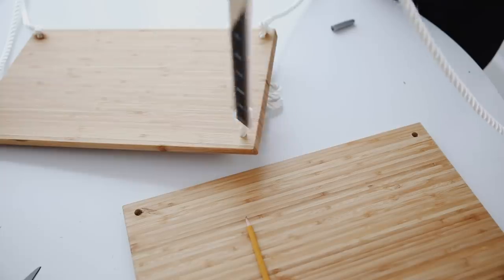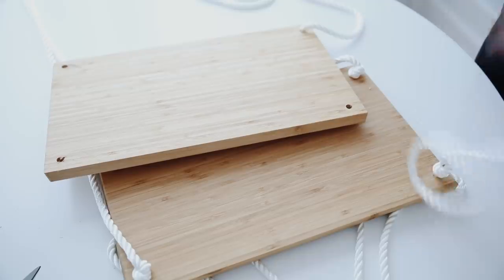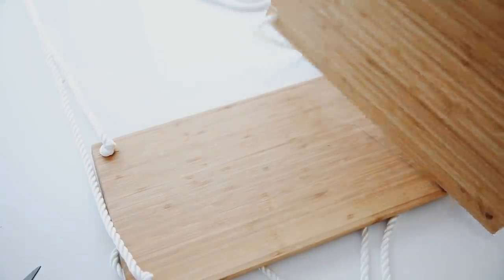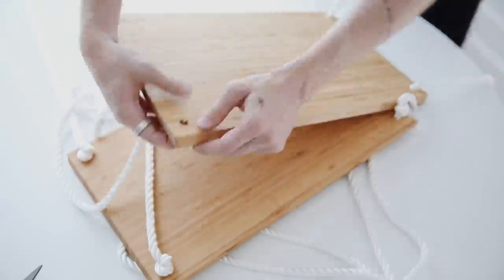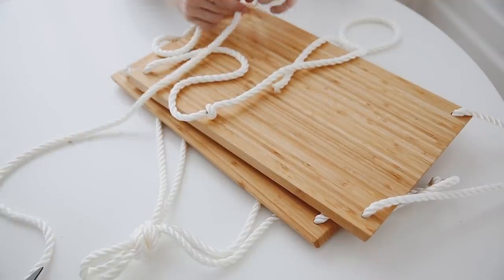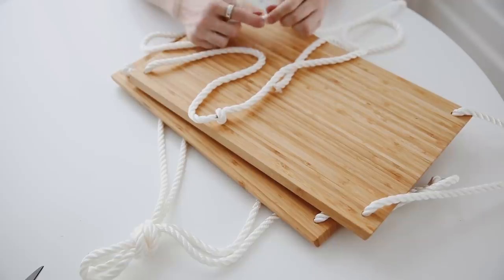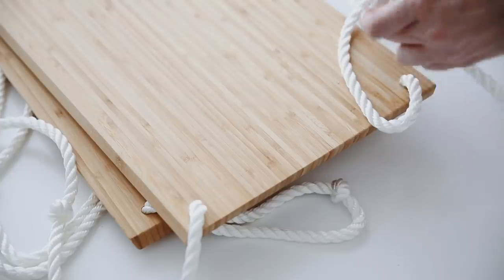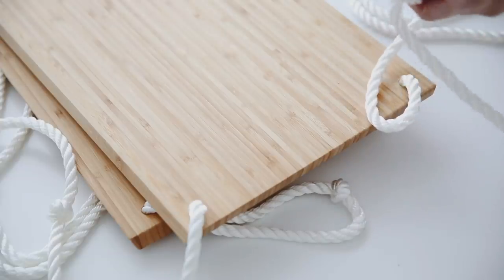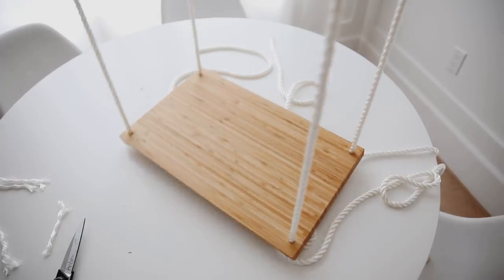I flipped over the shelf and repeated the same thing to add the second shelf — measuring down about 18 inches, making a Sharpie mark on all four strands, then stringing through the second shelf and completing the knots with the Sharpie marks hidden inside. Then I added the third shelf the same way. The knots are what suspend each shelf when you lift it up. This completes the hanging shelf system.